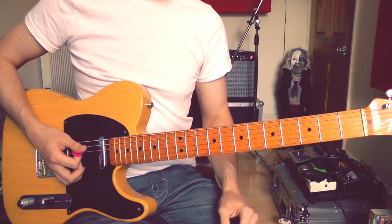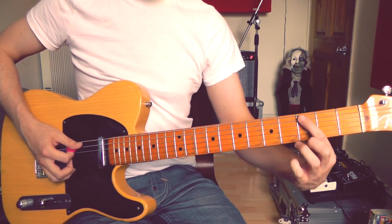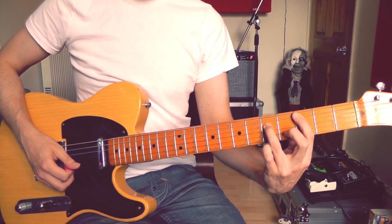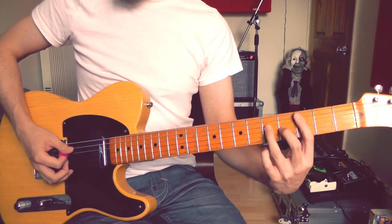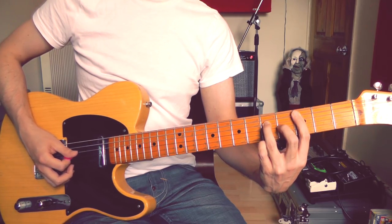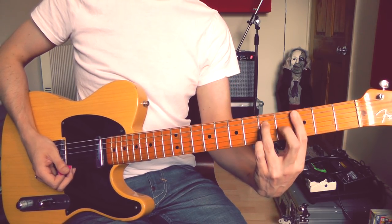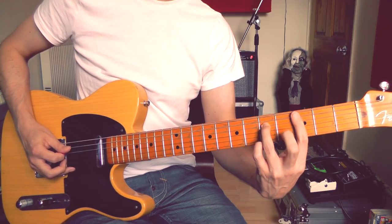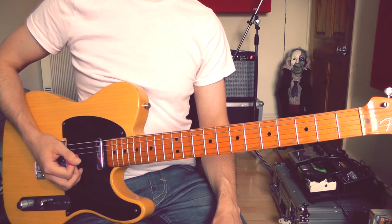We're going to play that four times. Then we're going to go to the next chord, which is a C or C7 type of sound. I'm playing the third fret on the fifth string with my first finger, the fifth fret on the fourth string with my third finger, and the fourth fret on the third string with my second finger. Again I'm going to play the lowest two notes — the fourth and fifth strings — then the middle two strings, and do the same pull-off idea from the fourth fret to the third fret. It's a fantastically angular and discordant sounding riff.